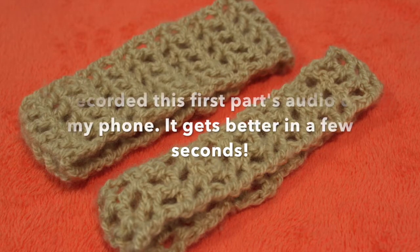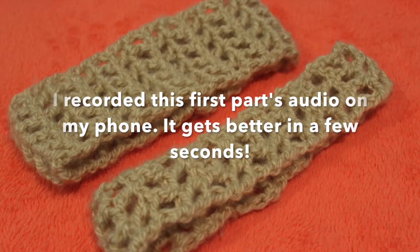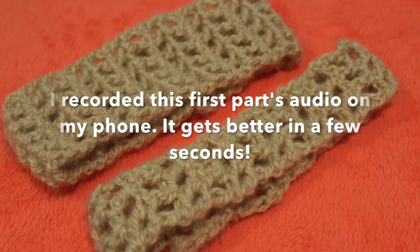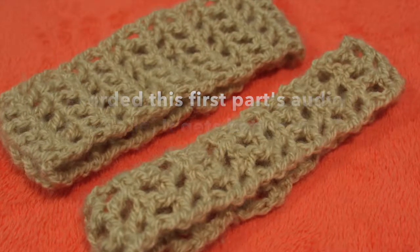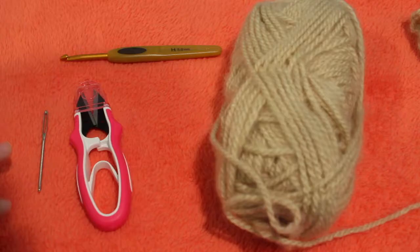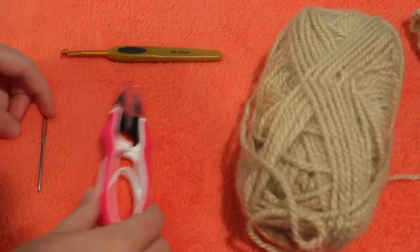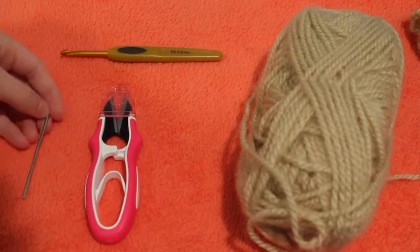I'm FDKBug and today I'm going to be showing you how to make these crochet headbands. They're so cute, especially the wide one. I filmed this video a while back and I'm just getting around to editing it, but I hope you enjoy. To make these headbands you'll be needing some yarn, a hook, some scissors, and a yarn needle.